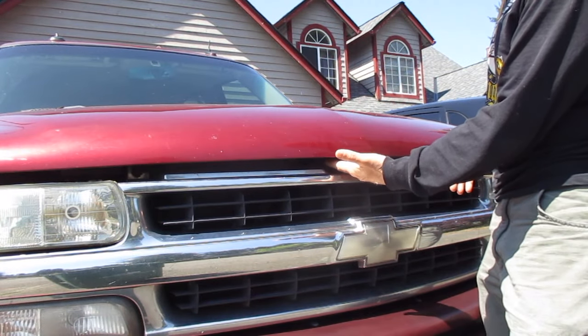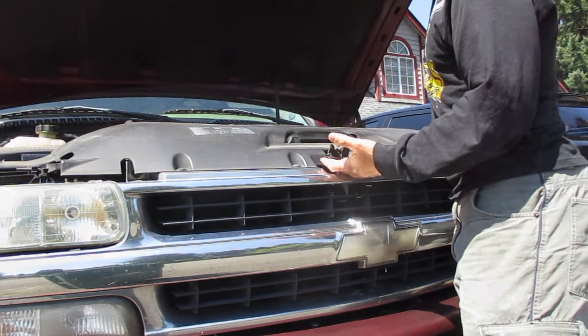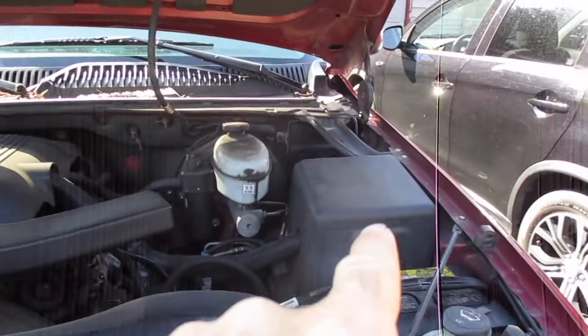You're going to slide across and you'll feel a little latch here, then you can raise the hood. Once you've opened up the hood, go to the right side of the vehicle. You're going to see a box there — it's right behind the battery.